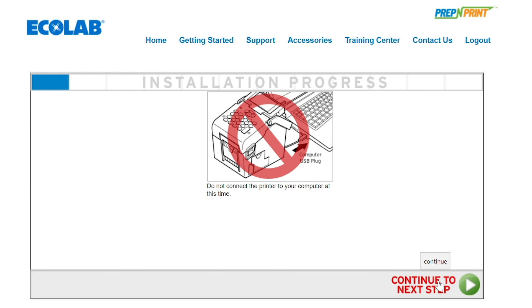Once you're at the quick start guide on the website, you'll notice the very first page tells you don't plug the printer in. Just leave that unconnected for now.